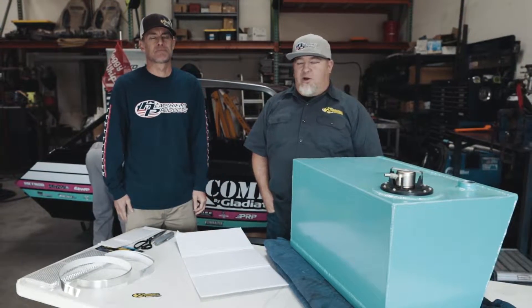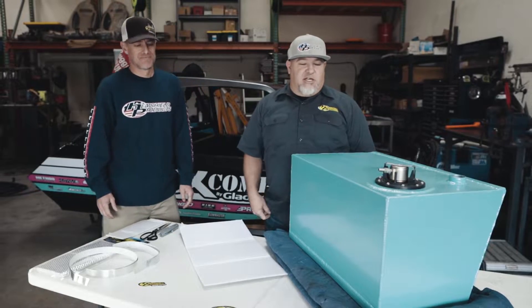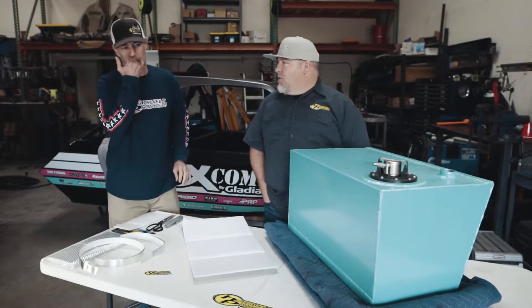Hey, what's up everybody! I'm Chris, I'm Shane, and we're down here at Blake's working on the tech boat today. We're gonna install our sticky shield onto this fuel tank. The sticky shield is gonna help keep the fuel cool and prevent vapor lock. Take it away, Shane.